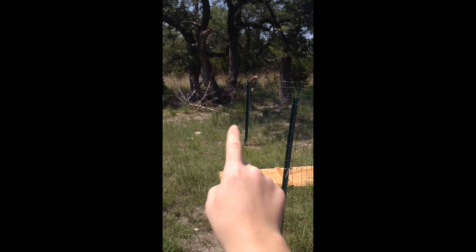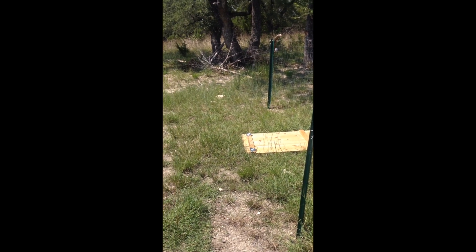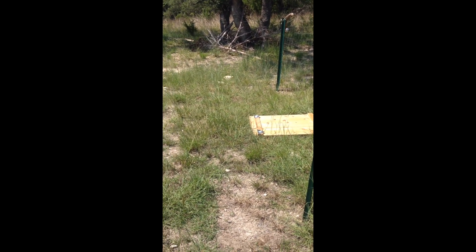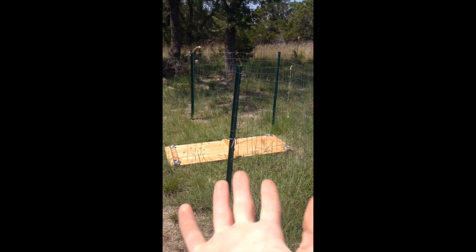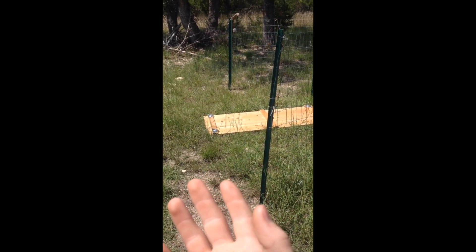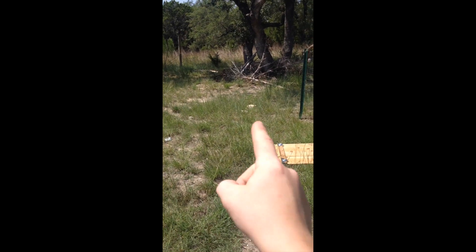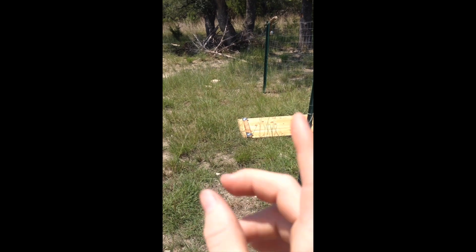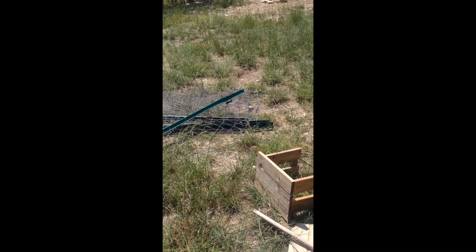We're going to connect the fence from there to there, and there to there, and then make a gate that swings open so we can get in and out. Hopefully that'll be big enough — he's just a Chihuahua, he doesn't need a ton of room. We're going to go ahead and weed-eat, then dig our posts in and put the fence around it.